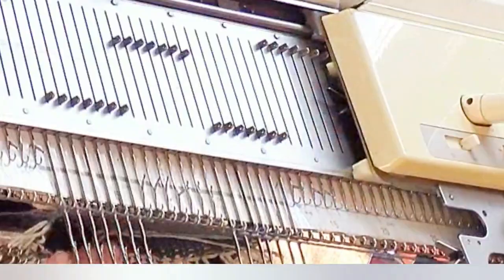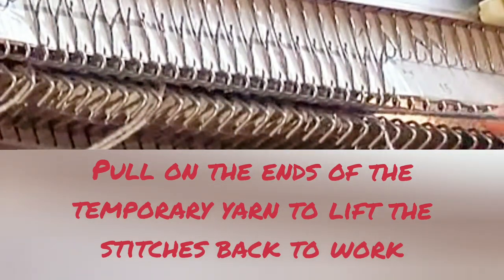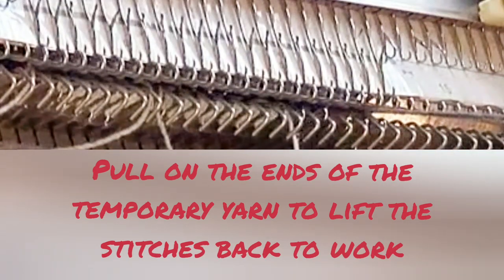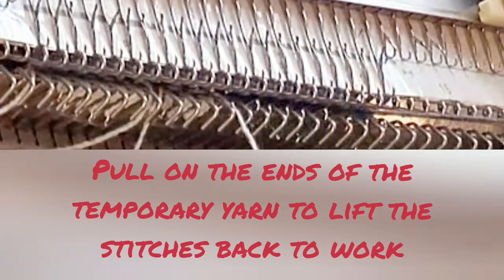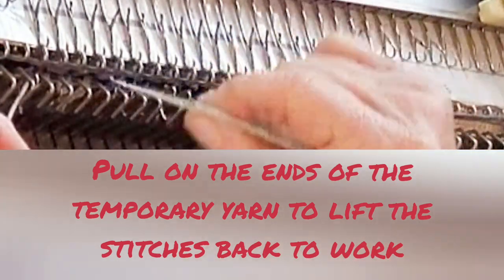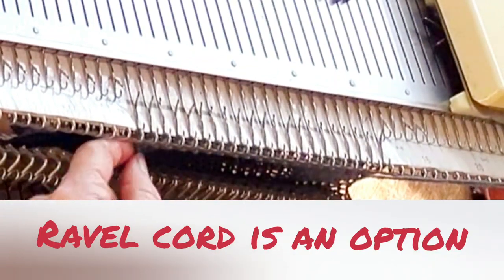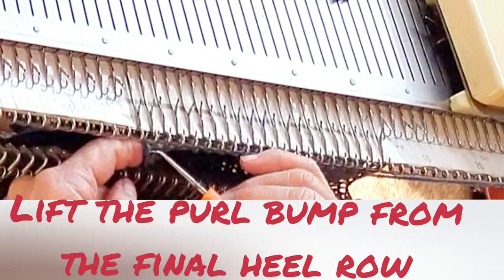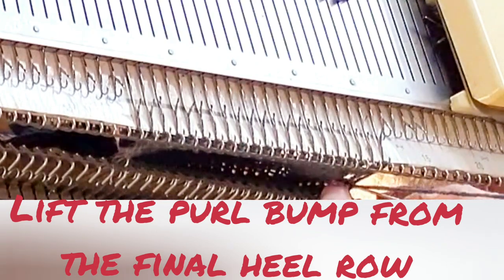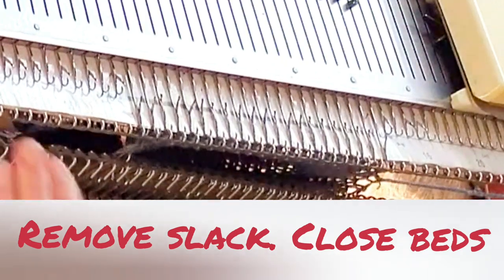When the heel is complete, we can pull on the ends of the temporary yarn to lift the stitches back to work. Ideally you can pull on each end and they'll pop back up, but I prefer to be a little more cautious. Another option is to use two separate lengths of yarn, giving you two batches of stitches — that's a little bit of a safety feature. You can use ravel cord for that and just discard it. To prevent holes where the short rows begin and end, lift the purl bump from each side of the heel knitting on your main bed, lift it, and hang it on the end needle on the ribber bed. You may still need to tug on the working yarn to get some slack out, and then you can close up the beds and continue knitting the foot in the round.